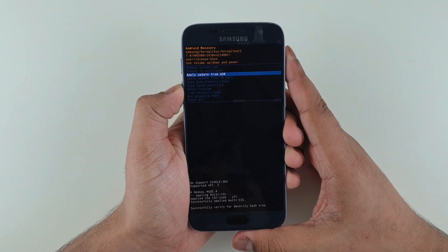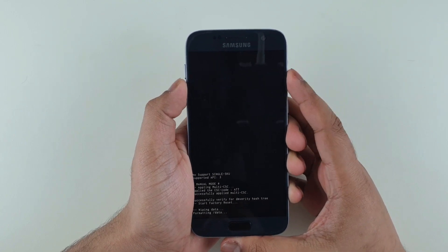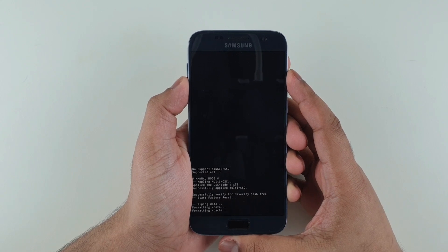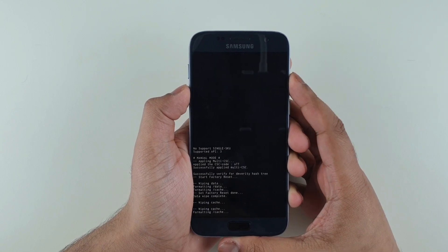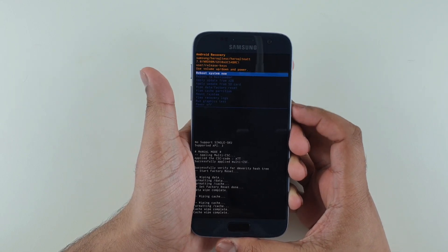Click on 'Wipe Data / Factory Reset' and press Yes. Also wipe the cache partition. Once that is done, simply reboot the system.